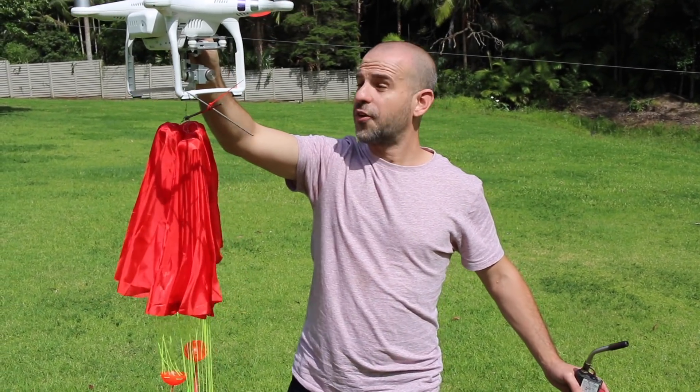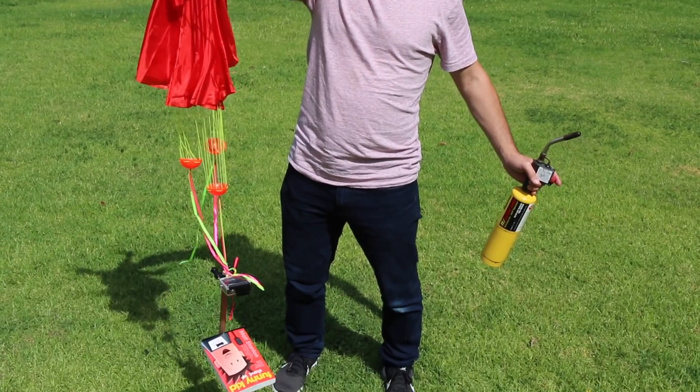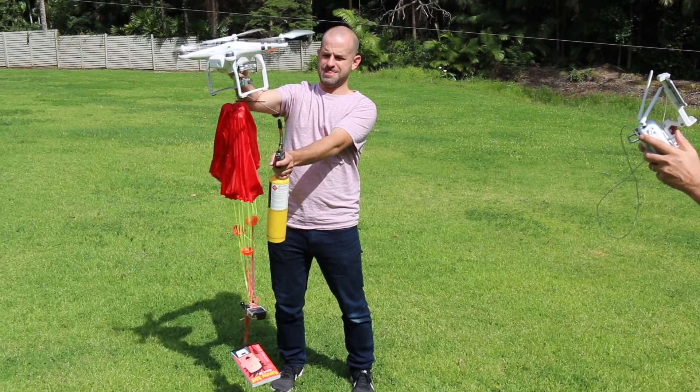We are ready to launch Funny Kids Stand Up. Max is going to go parachuting and launch from a drone. Fun — nice to see mushrooms.